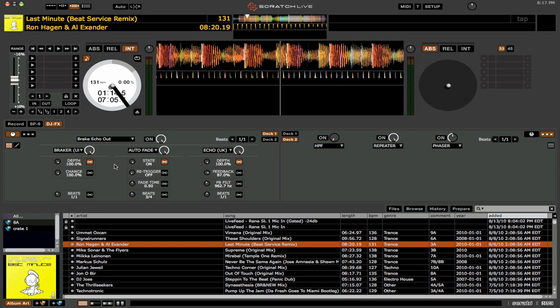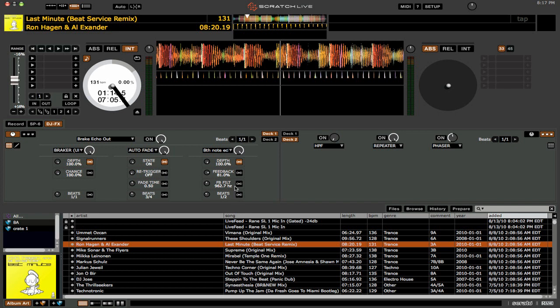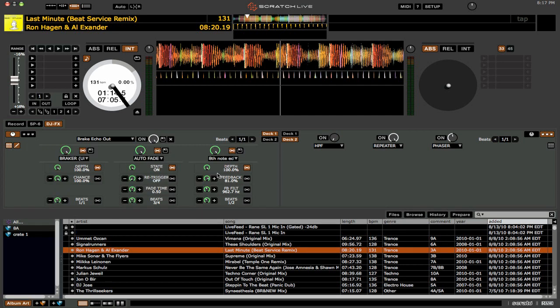One cool thing about this is that there are now new presets for the effects. So let's say we go into Echo — you can see that we have different choices, and those are presets. We can just say 8th Note Delay, for example, and it will change what the values are. And if you want, you can go in and click the little pencil here, change those parameters, and then save those. Maybe you find that you really like how this Echo sounds — you can click save and then use that in the future.